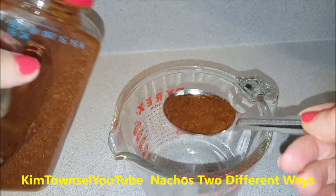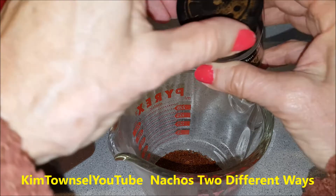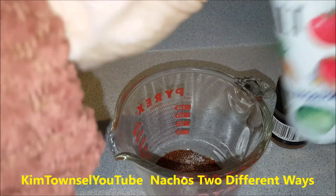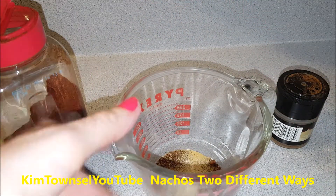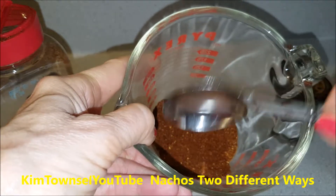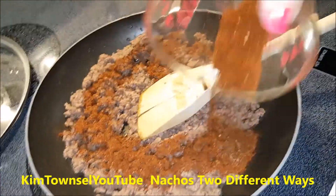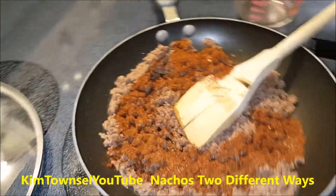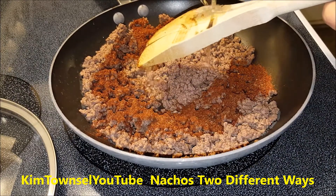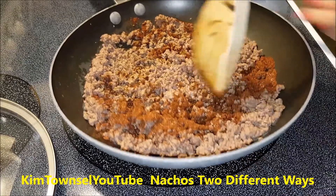I'm going to put about a tablespoon of chili powder in here - maybe two. A little bit of cayenne pepper, a little bit of salt, and a little bit of garlic powder. Mix that up and sprinkle it on my meat. I'm going to add about a fourth of a cup of water to it to make a sauce. Put it on medium heat and let it simmer while I stir the cheese, and then we're going to go.